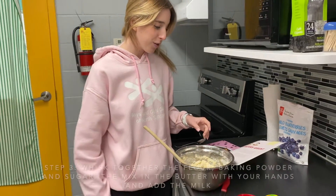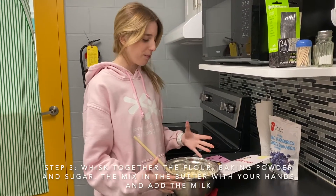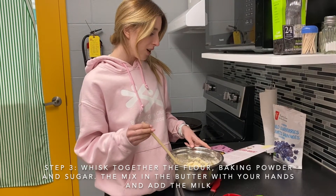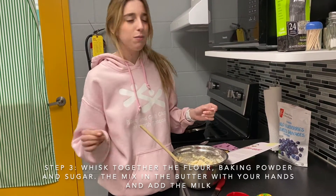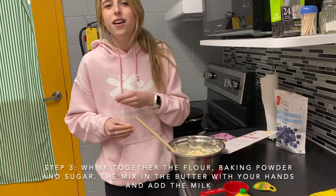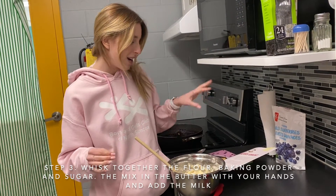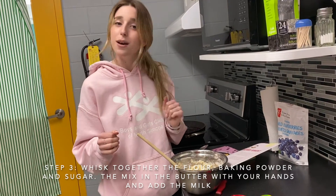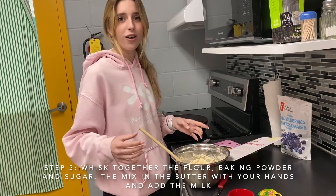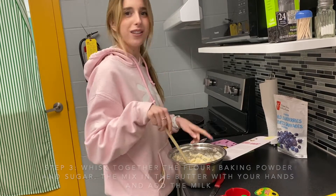For your topping, start by whisking together your flour, sugar, and baking powder in a bowl — you can use a fork or a whisk. Then add in your butter, diced into small pieces, and with your fingers combine it with the flour and sugar mixture. Once it looks crumbly, add your milk and stir until combined. This will be your topping — once your grunt is cooked, add about nine little dollops of it all over.